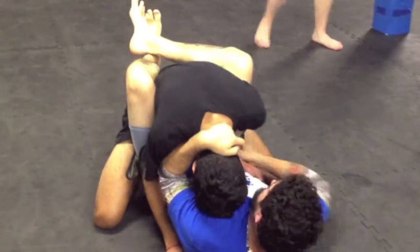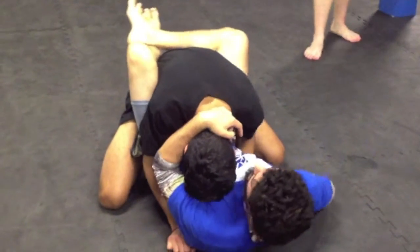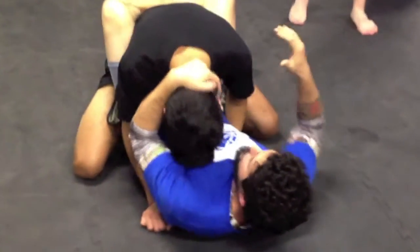Another little tip is, as you clear this hand off and you put it on the mat, I don't really want it to be kind of like in my side. You guys will see why in a minute, but as I go through this move...